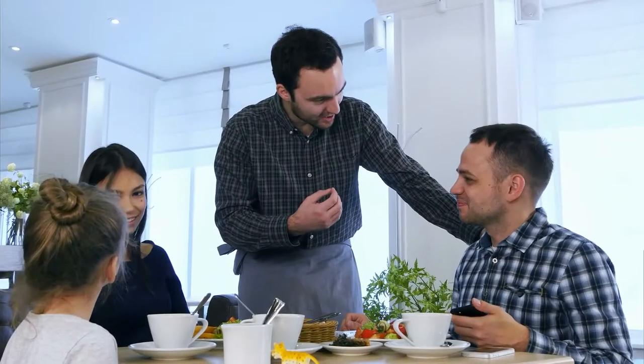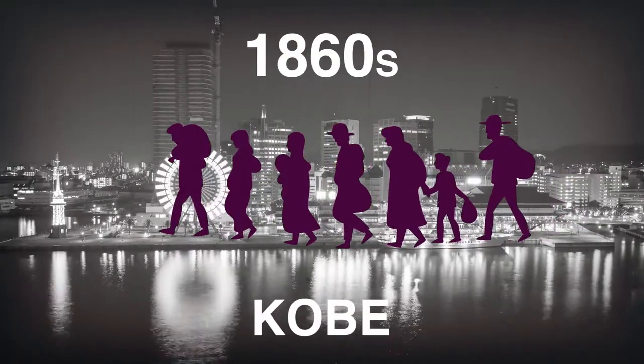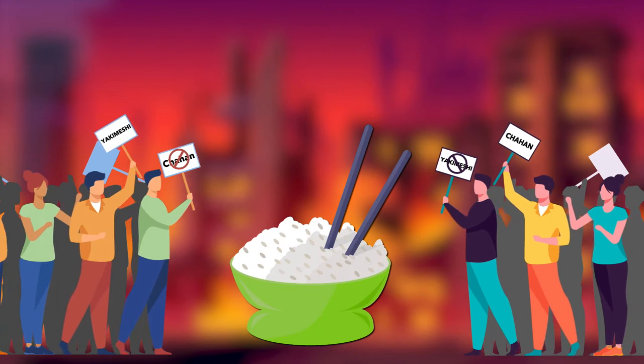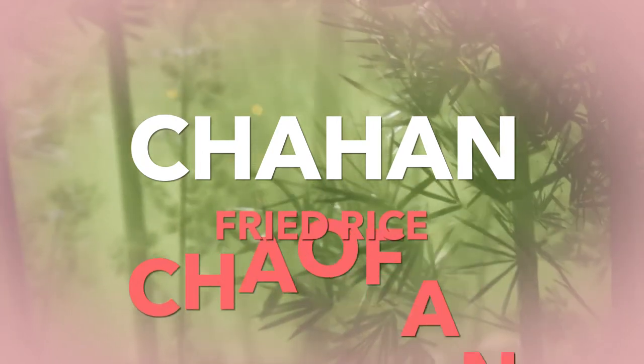Fun fact: yakimeshi also goes by the Chinese name chahan because it is believed to have originated in the 1860s and was first prepared by Chinese immigrants living in the port of Kobe. Though many people think these are two different dishes, they are actually the same. Chahan is simply a variation on the Chinese name for fried rice, chowpan.